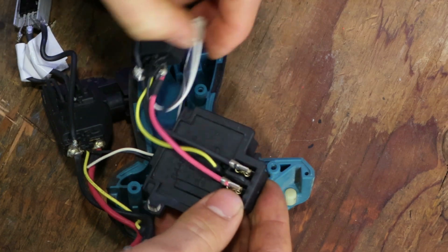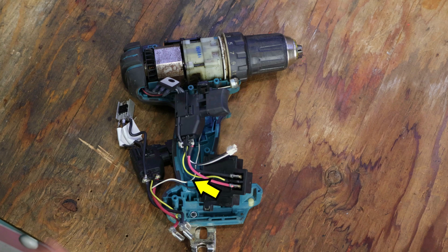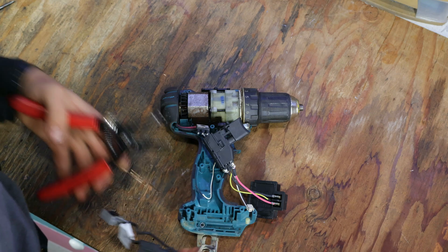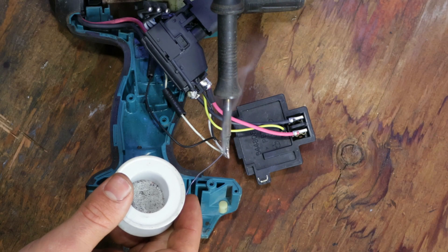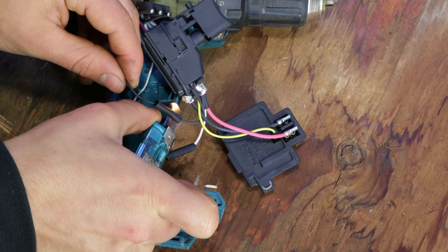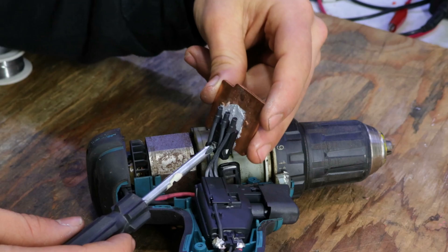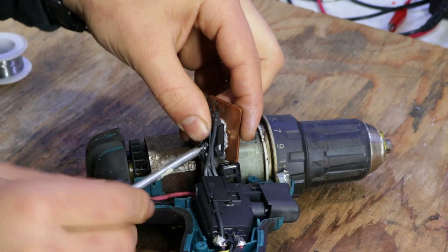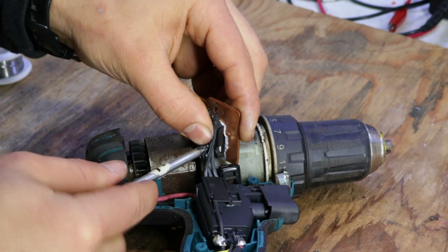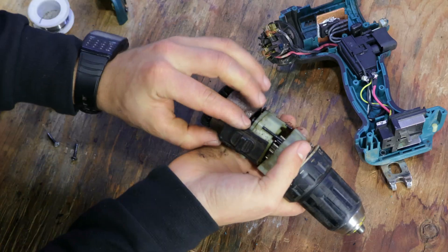After hooking up most of the wires, I realized that the LED from the drill is directly hardwired to the trigger. So I just chopped it at the right length and soldered it together. I'll also add some fresh thermal paste to the copper heatsink since it hasn't been changed for over 5 years. While the drill is already open, I'll add some fresh grease to the gearbox to lengthen its life.